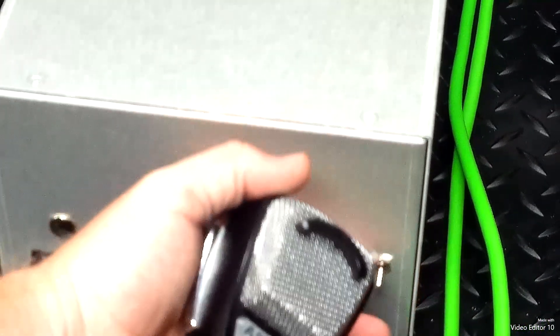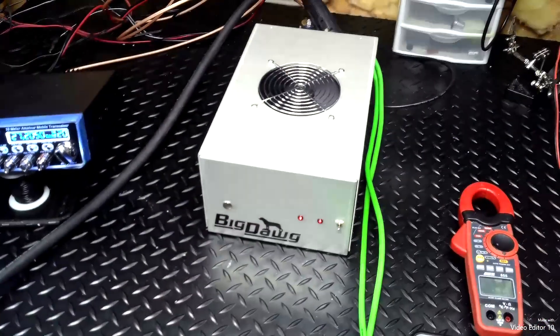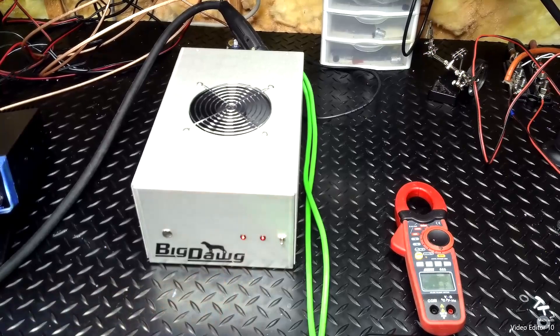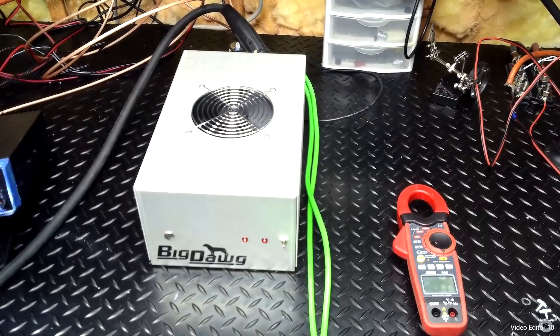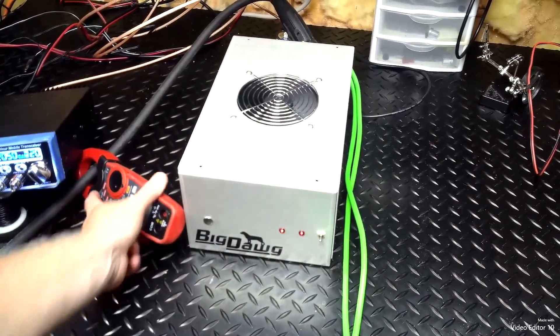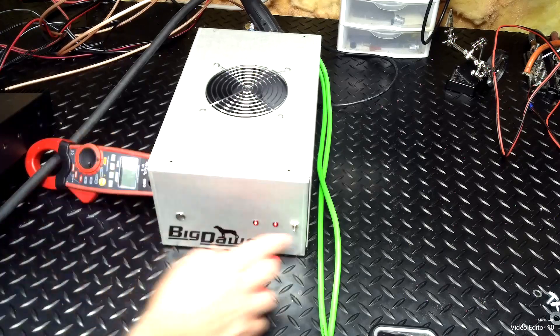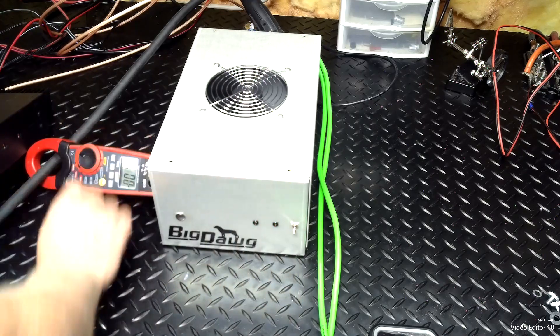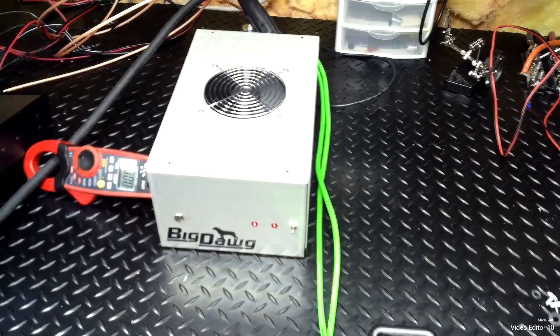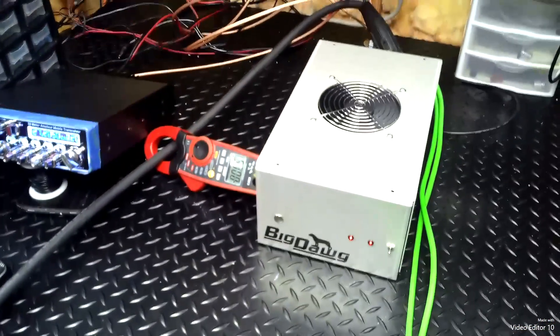We'll flip the Stryker on — or excuse me, the amp on — and as you can see inside, I didn't have any green LEDs so I just stuck the red LEDs in there. We're on 14.9 volts.